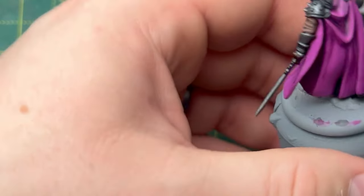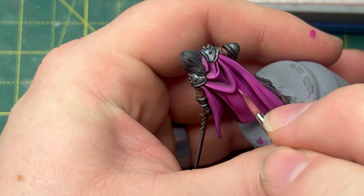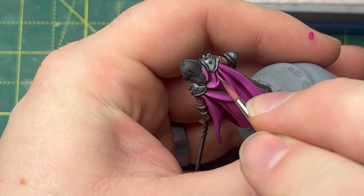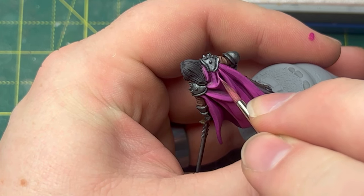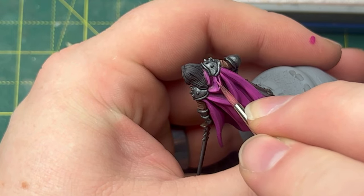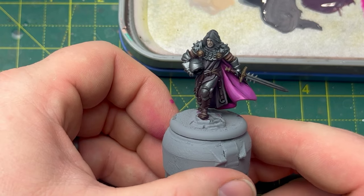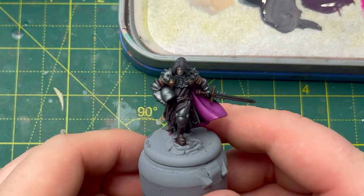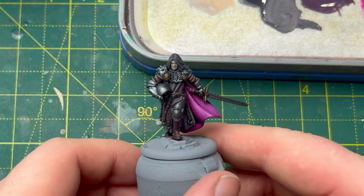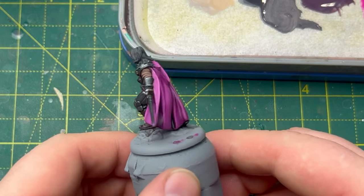As a final highlight, we grab some Squid Pink and paint some very, very tiny lines just to add that final highlight. This can be seen as an optional extra — it's whether or not you feel confident enough to put those lines in. Now we can see how the miniature looks with all of the non-metallic colours highlighted. It's really coming together, and I think you'll agree the extra time spent on the cloak was well worth it.